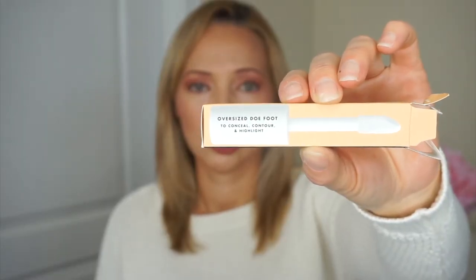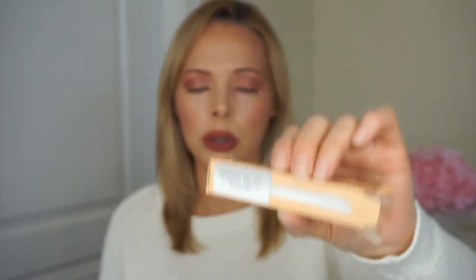It says it's full coverage, which it definitely is. It does feel hydrating, though I wouldn't take it as an extreme hydrating — maybe as it sits on your face for a while it's really hydrating. But when I put it on, it felt kind of dry, like that powdery texture, so it didn't seem very hydrating. Maybe as I go through the day I'll do a check-in so we can see. It also says it's used to conceal, contour, and highlight, which I can understand. And I like that it has the oversized Dofa applicator, as it actually says on the box, which I think is good especially if you're going to use this to contour with.